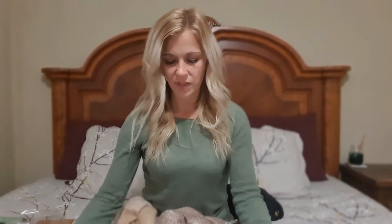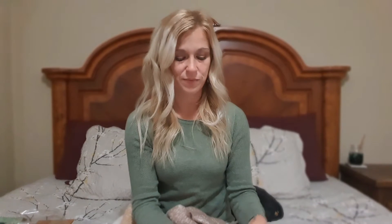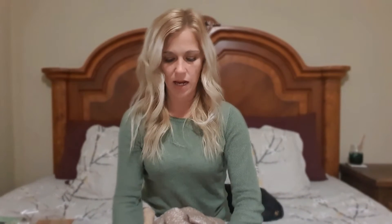I was impatient and had to open it, and I'm kind of glad I did because when I opened it, I realized one of the pieces were broken. So I immediately contacted the company and sent them pictures of the broken piece, and they responded back right away and shipped out a replacement. And here it is. Great customer service.